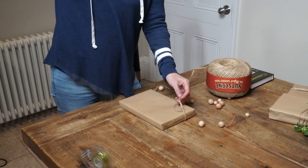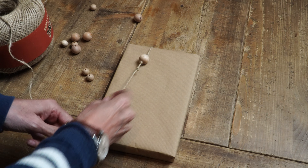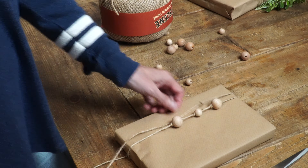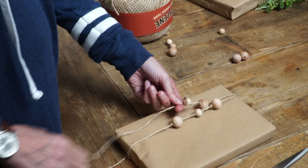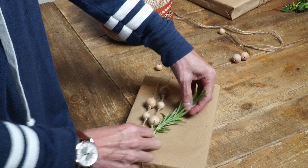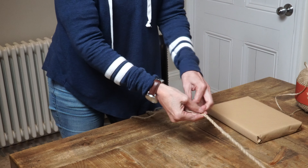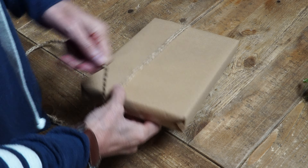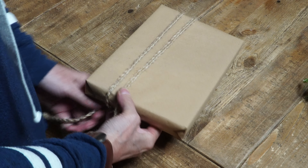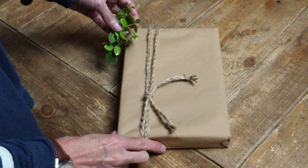Here comes another little present idea. I thought it might be fun adding a few wooden beads — I'm tying a knot on each side of the bead just to hold it in place. I'm going to use some more rosemary to finish this one off. I wanted to plait or braid some more twine for this next one, as I thought it might look quite pretty with not just a string. I'm going to tie it around the present lengthways and I'm doing the knot on the front this time because the plait or braid is so pretty. Add a bit of Euonymus and the job is done.